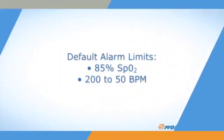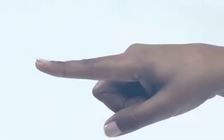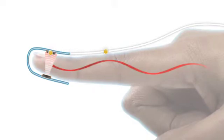The Avant 9600 oximeter comes with a default low alarm setting of 85% SpO2, a high pulse rate of 200 beats per minute, and a low pulse rate of 50 beats per minute. Nanan sensors have an emitter that projects a tuned light wave pattern through the arterial blood and a detector which receives that light. Changes in the light wave spectrum during pulsation of blood generate a measure of blood oxygenation and pulse rate sent to the pulse oximeter.